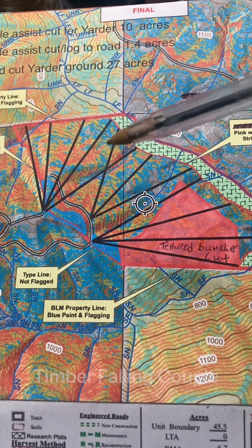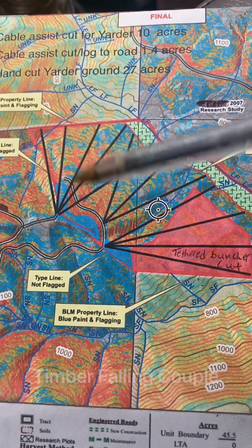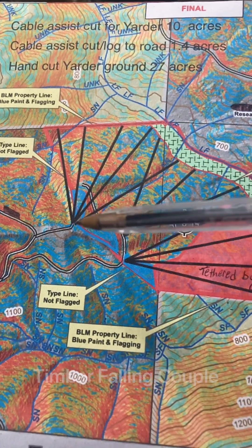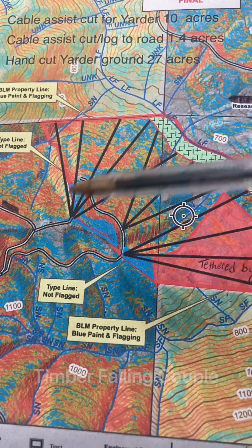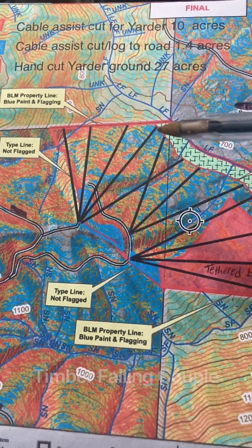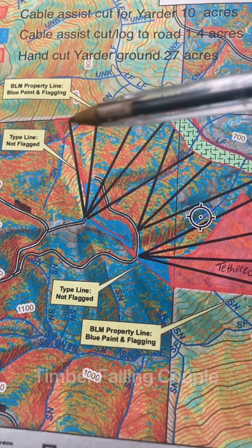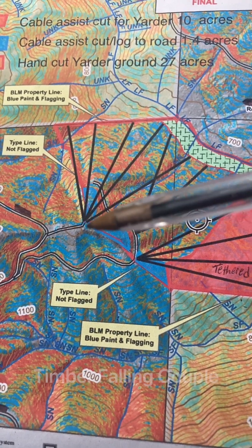This logger is absolutely one of the best loggers I've ever cut for. He gives these maps that are just as detailed as can be — part of this is the landowner, and part of this is him really putting effort into giving us the best information to get a good job done. This is a landing and these are his roads. He's going to cable log — his hook tender decided where they're going to go. They're going to suspend their skyline here, tail off on the other side of this creek, and log everything up to this landing.